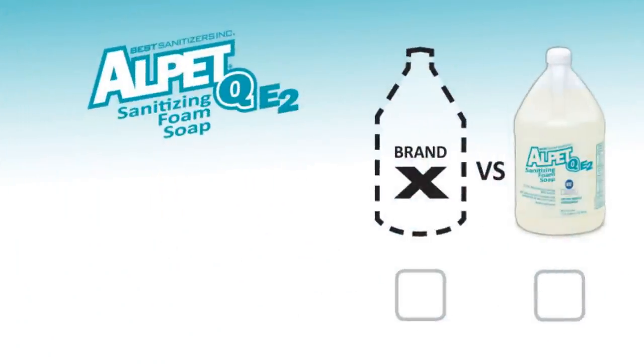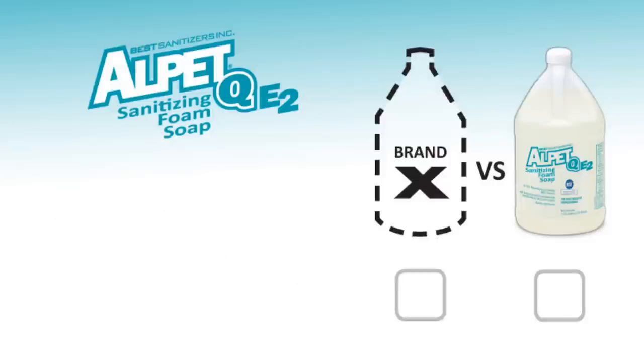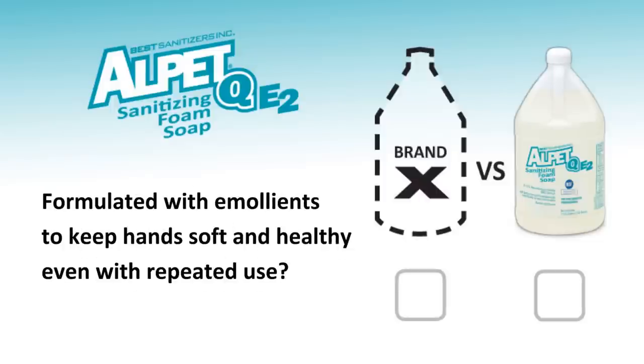So ask yourself this: does your current E2 hand soap use the optimal amount of its active ingredient? Is it pH balanced to skin? And is it formulated with emollients to help keep hands soft and healthy, even with repeated use?